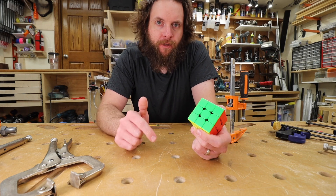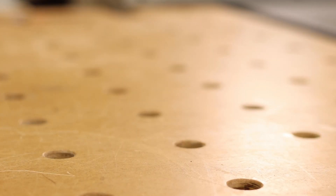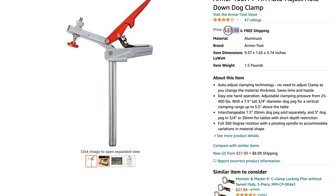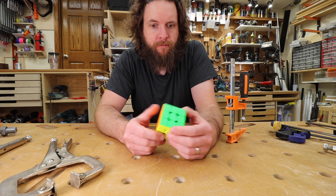Once you get an MF slab or Festool MFT — something with the 20 millimeter dog holes — you'll quickly realize how expensive clamps are for the 20 millimeter system compared to the three quarter inch holes.